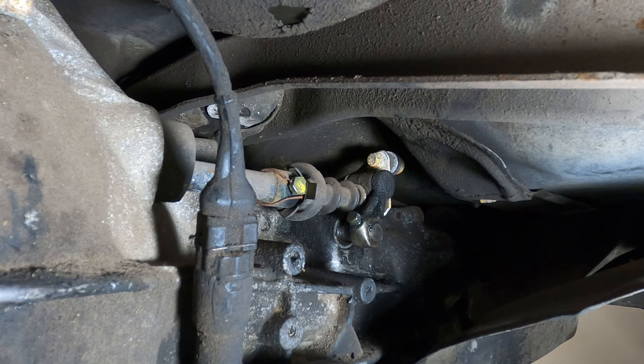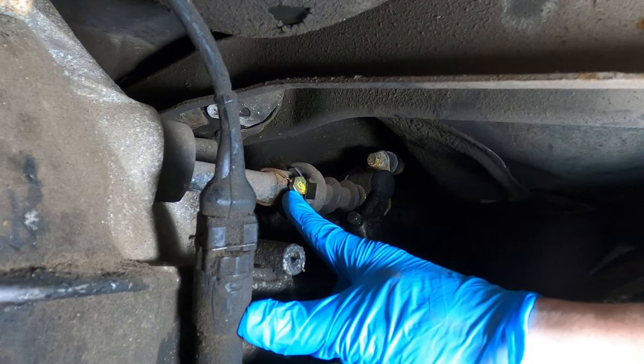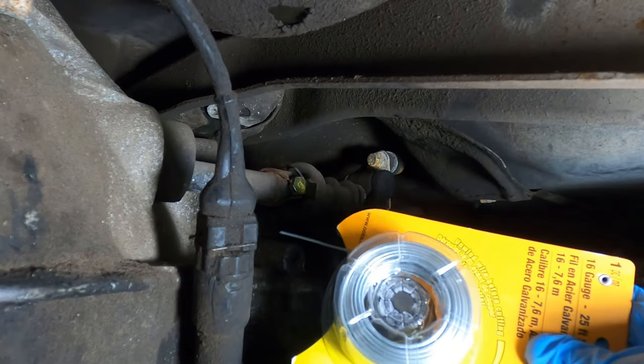Here's where the shifter and linkage arm connect to the left side of the transaxle. I've already removed the 17mm bolt on the other side, so all that remains is the 10mm bolt going into the shift rod and this 13mm bolt. I'll have to remove the safety wire first and I have some new 16-gauge wire to replace it with.